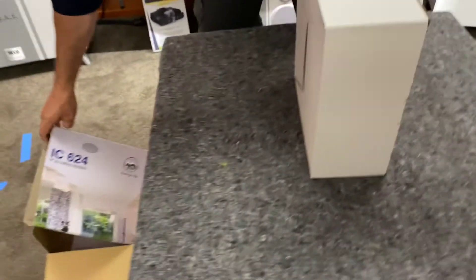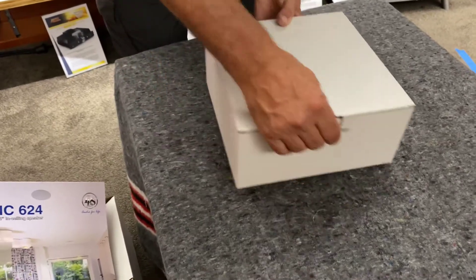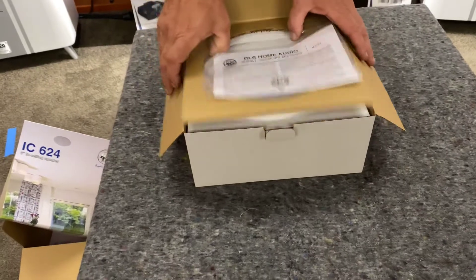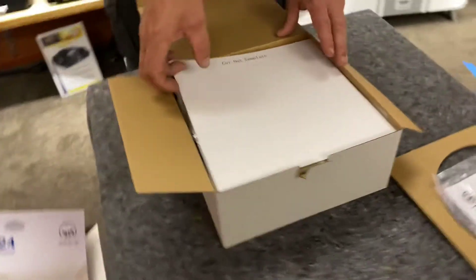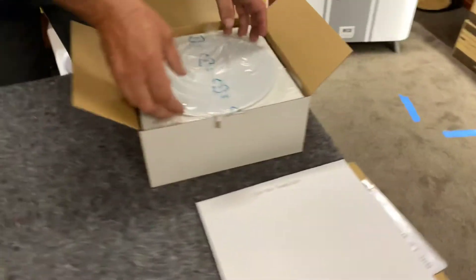If you haven't heard of DLS, they're from Sweden and have been around for a very long time. They're a very reputable hi-fi brand and do audiophile speakers — some very nice gear — so today we're having a look at the IC624 unboxing.